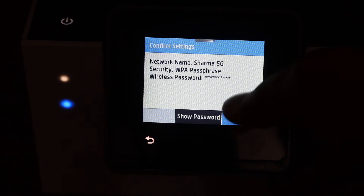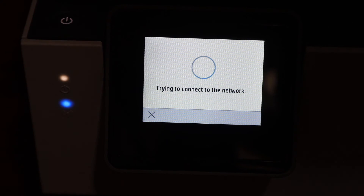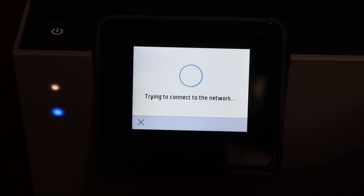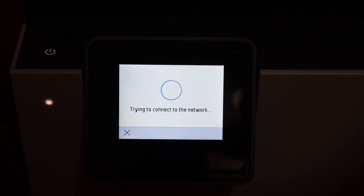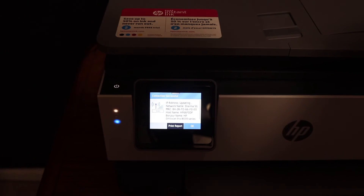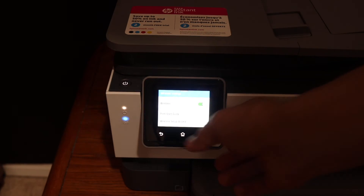Once you enter the password, simply click the OK button. The blue light will be flashing, and after some time it will stay on — that means your printer is connected to the Wi-Fi. You will also get confirmation on the display panel. Click OK and click on the home button.